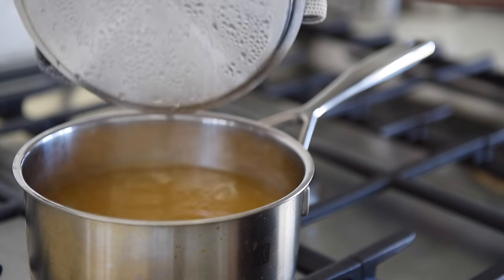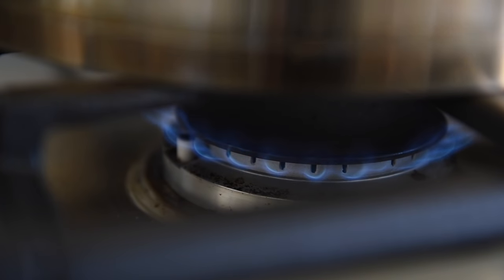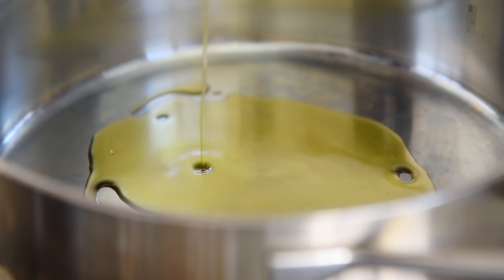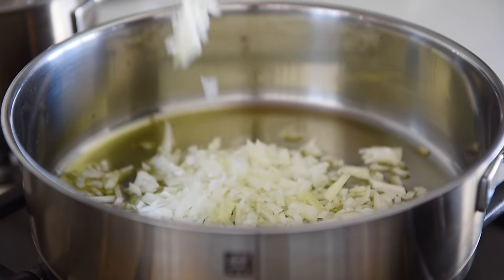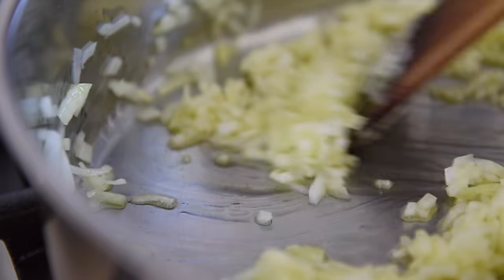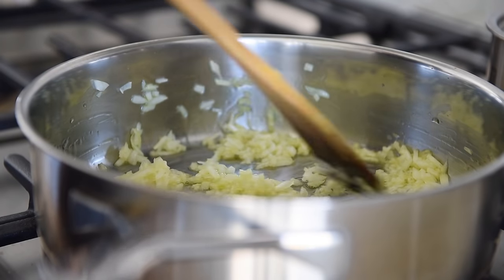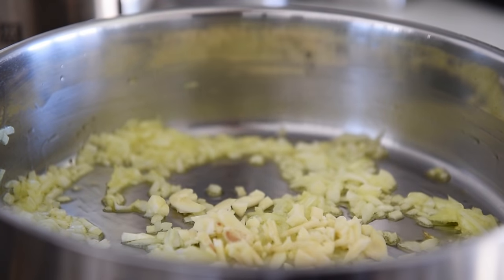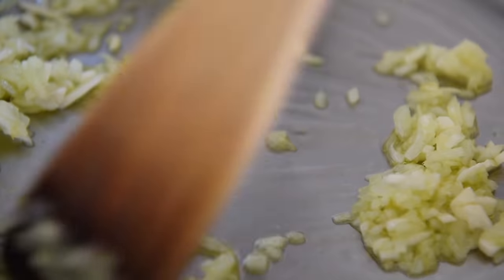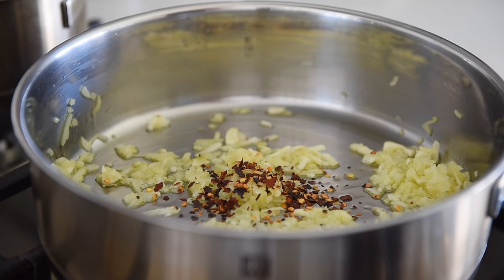Set the hot veggie stock aside. In a sauté pan over medium heat, add a couple tablespoons of olive oil. Add the onions and sauté for 3 to 4 minutes. Add the garlic and sauté for another minute. Add a pinch of chili flakes and a pinch of salt.